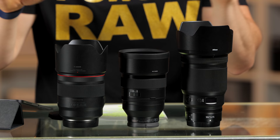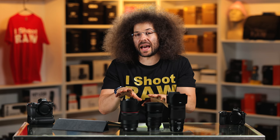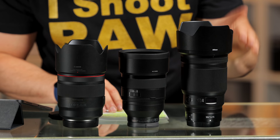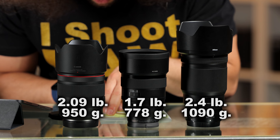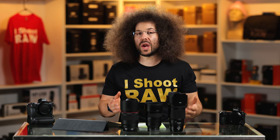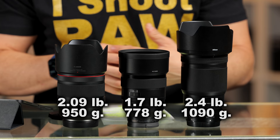Does the larger size make it better? I don't really think it makes a difference because I love what I'm getting out of both of these lenses. In terms of weight, the Nikon is 2.4 pounds or 1090 grams. The Sony is 1.7 pounds or 778 grams. And the Canon is 2.09 pounds or 950 grams. The Nikon wins on size and size alone.